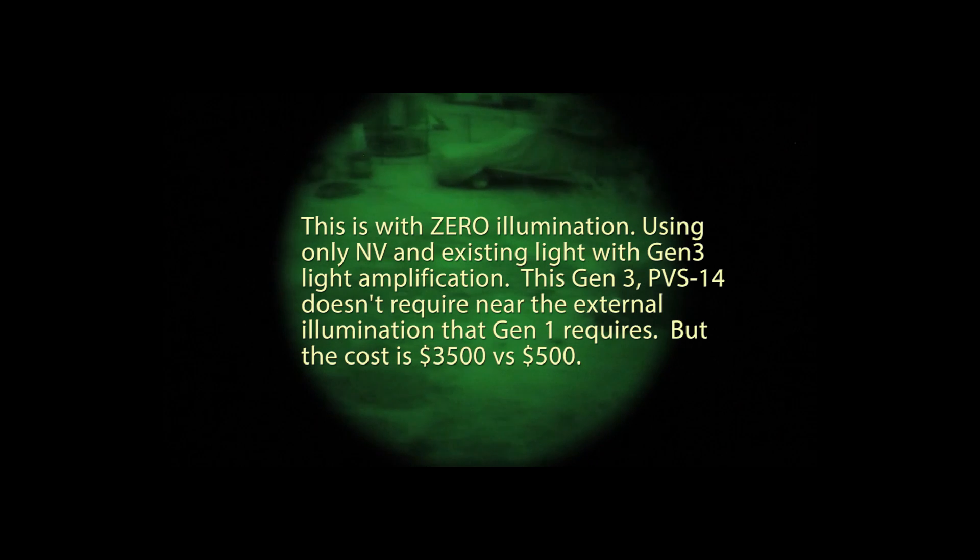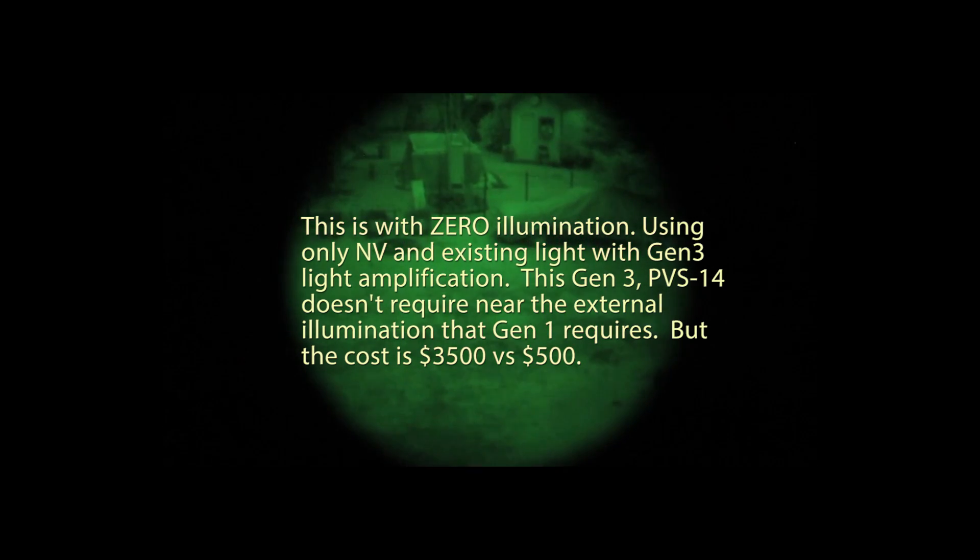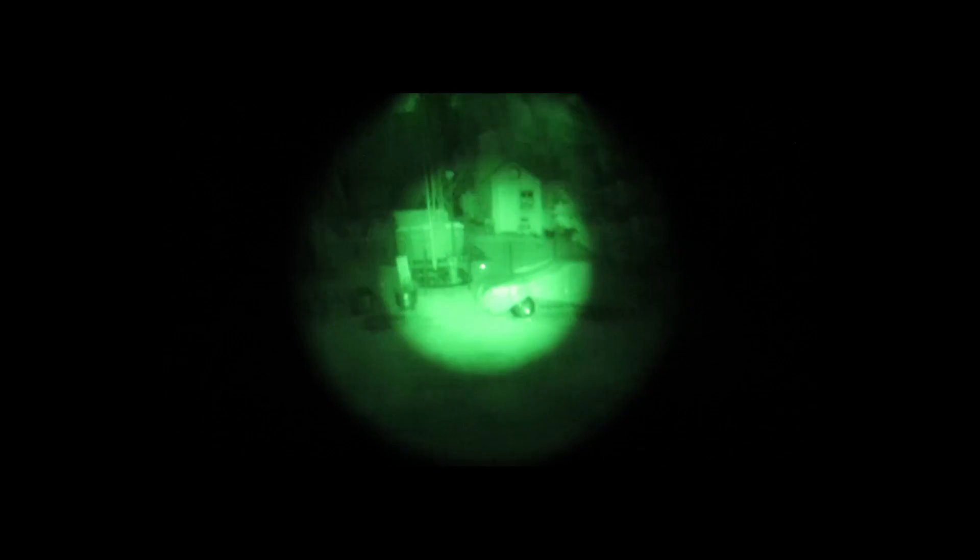My night vision went out — battery went dead — so I've got it back on again. If I turn my illuminator on, watch how bright it gets. You can see way out there. I'll take a picture of this to show how bright it is.